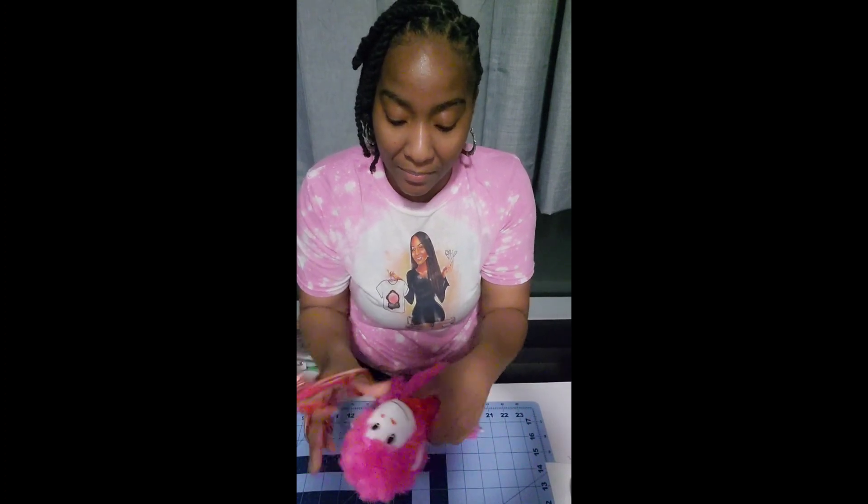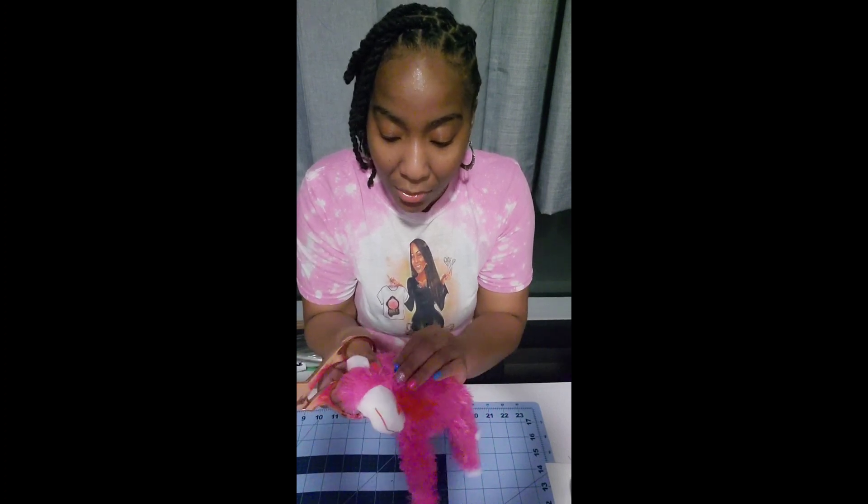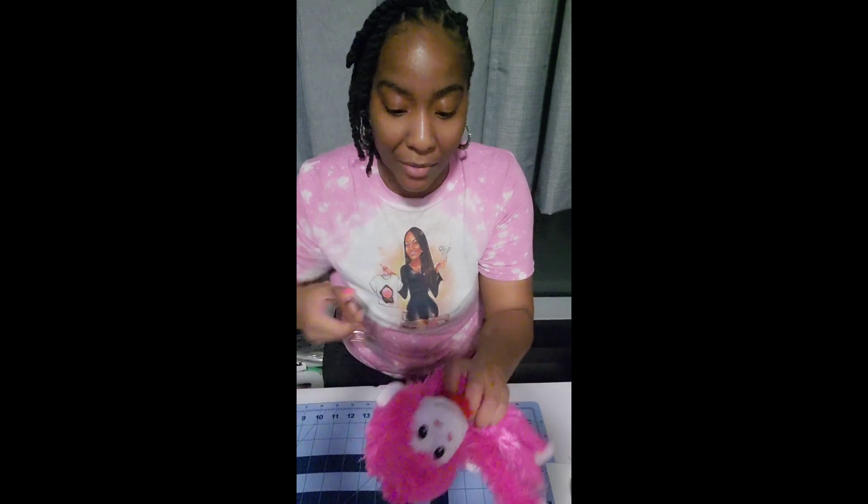The first thing we're going to do is detach the head from the monkey's body using fabric scissors. You want to find the crease where they sewed the monkey head and body together — it should look something like this. That's what you want to cut out.